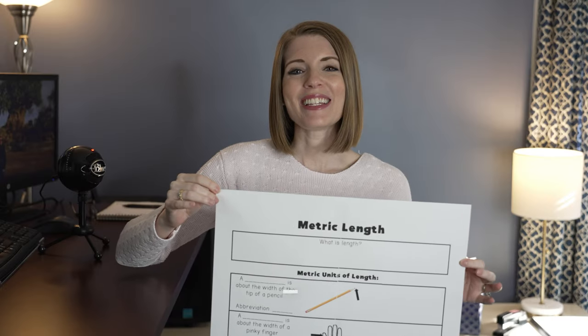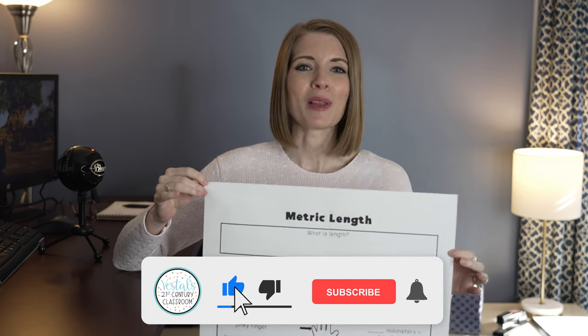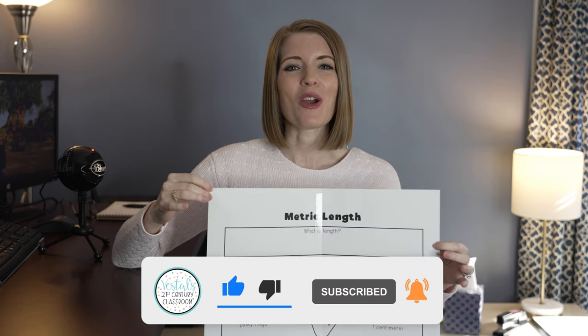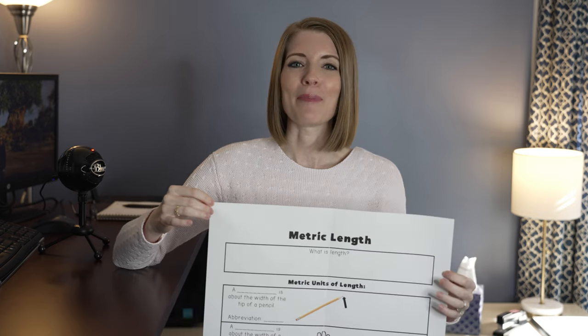I hope you enjoyed today's video and that this is a helpful little tip that you can implement in your classroom. Go ahead and leave a comment below and let me know if you enjoyed the video, and until next time, happy teaching!